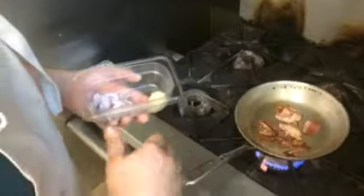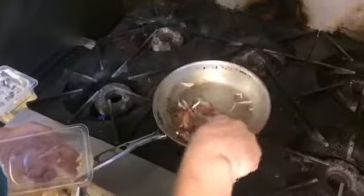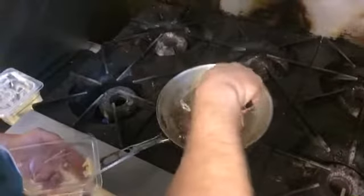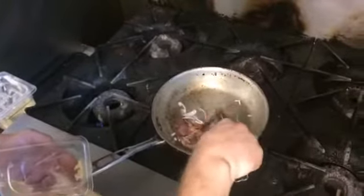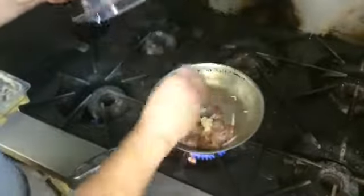We're just going to get it nice and loose and let that go. Typically I would pull the bacon out and set it on the side to keep the oil in the pan. Then we're going to throw in some shallots, let them brown up just a little bit and get some of that transparency into the onions, then add a little bit of fresh garlic.